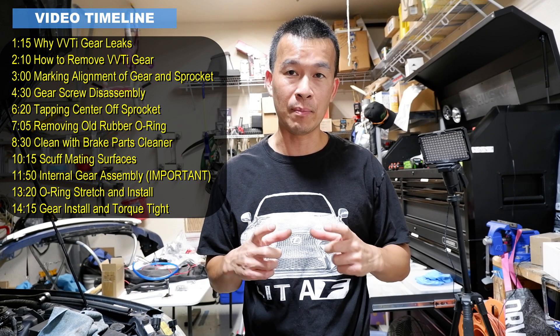Hey guys, welcome back to the channel. If you've seen my recent videos, I did the timing belt service on this car. To save time and keep that video from being 45 minutes to an hour long, I decided to separate some components out. So on this episode, I'm going to show you how to rebuild the VVTI cam gear.